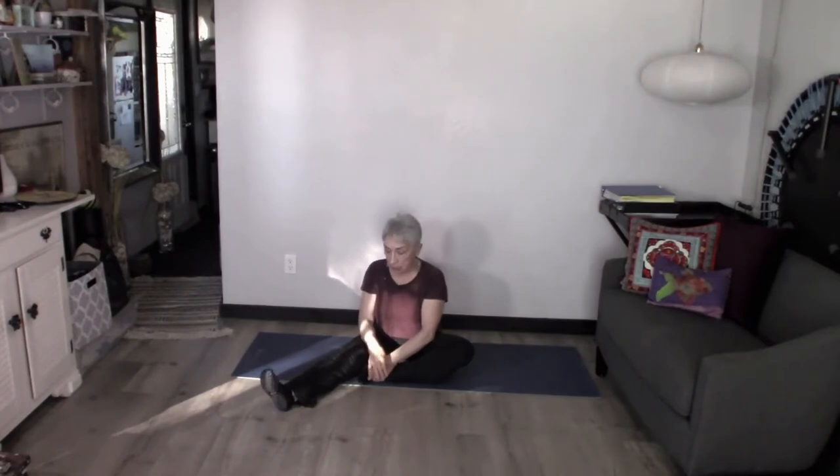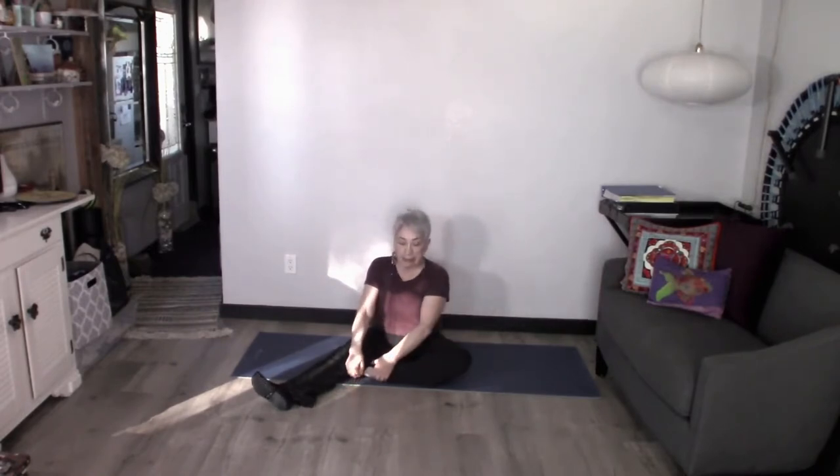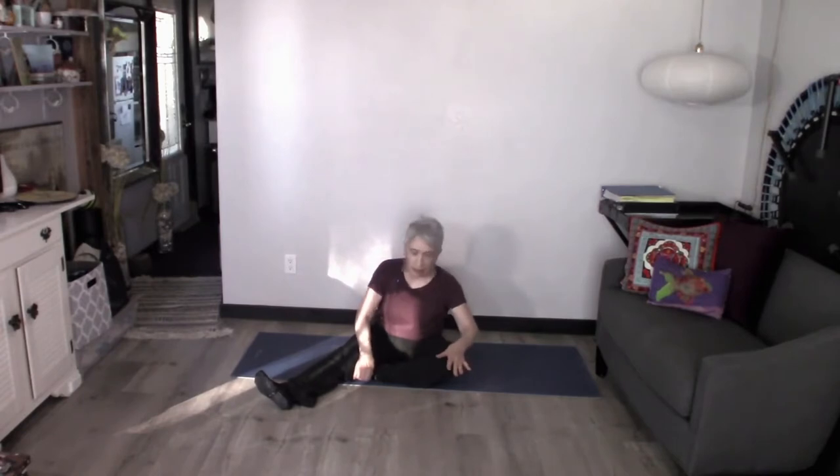We're going to take one leg out at about a 45-degree angle. Keep the knee facing the ceiling — don't let that leg roll out. Then take the other leg and put that foot anywhere along the inside of this leg where it's comfortable for the knee. My goal is to get it up close into the upper part of the leg, but if that's not for you today, you can adjust. I'm putting mine a bit lower because my knee is a little touchy today.